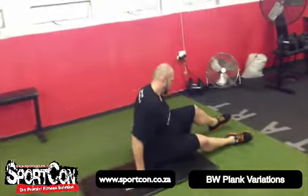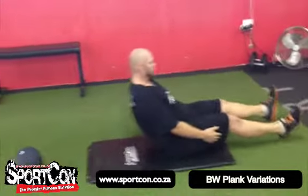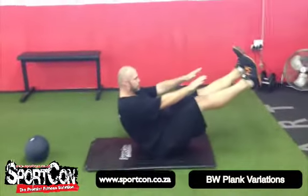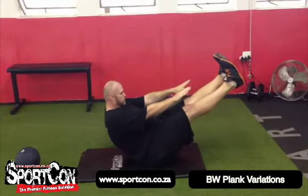Then we move into a V-sit. On the ground — if you're struggling with hamstring flexibility this may be a very difficult exercise. You want to keep the core nice and tight, legs straight, and just hold that position.